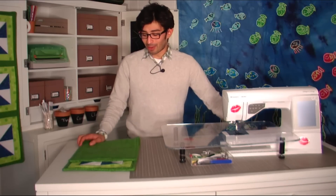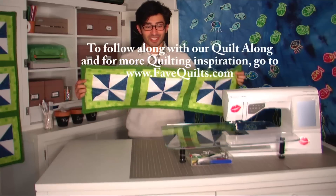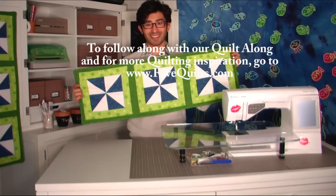I hope you have fun picking out your fabrics and making this project. With all my friends at Fave Quilts, we hope you make it. Thanks!